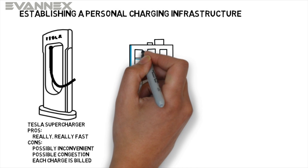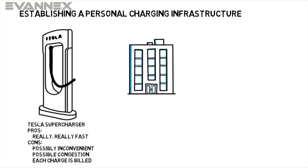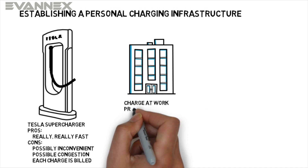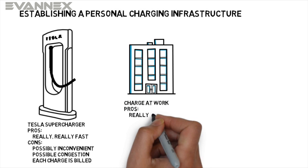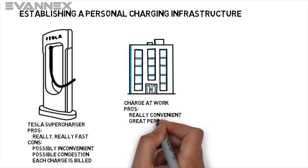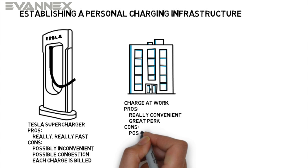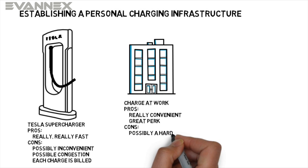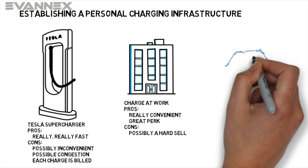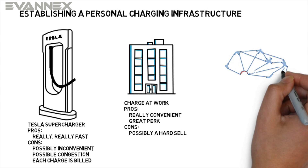You can, if you're lucky enough, use a charger at work. If your employer has an EV charging station installed at your place of work, you have a convenient and effective mode of charging your Model 3 while you're doing your job — it's a great perk. And if it's not yet available, you can lobby for it based on good employee relations and desire to create an environmentally conscious workplace.